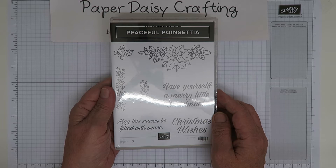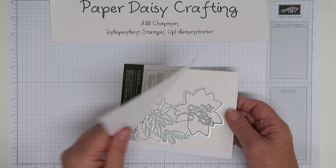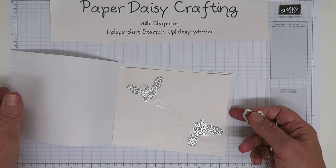I really like the stamp set, but the die set really brings it together — it brings it to life. You get loads of dies in here, so I'm going to open the packet and show you. There are dies on both sides of the pack.